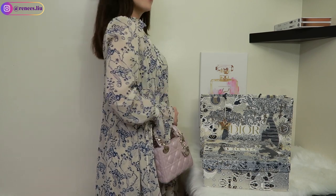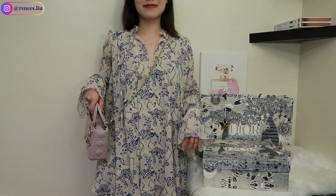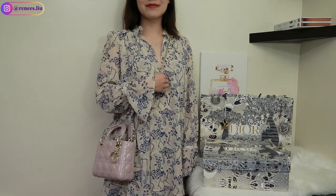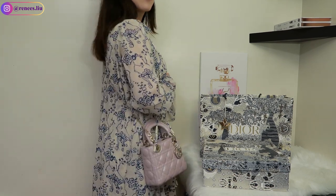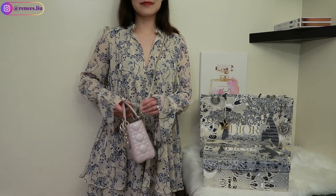It's just so beautiful with the chain strap. Let me show you the modeling shots — for reference, I am 5'3" or 162 centimeters. I really love the chain strap and this is one of the reasons I decided to go for the mini size instead of the ABC Dior.